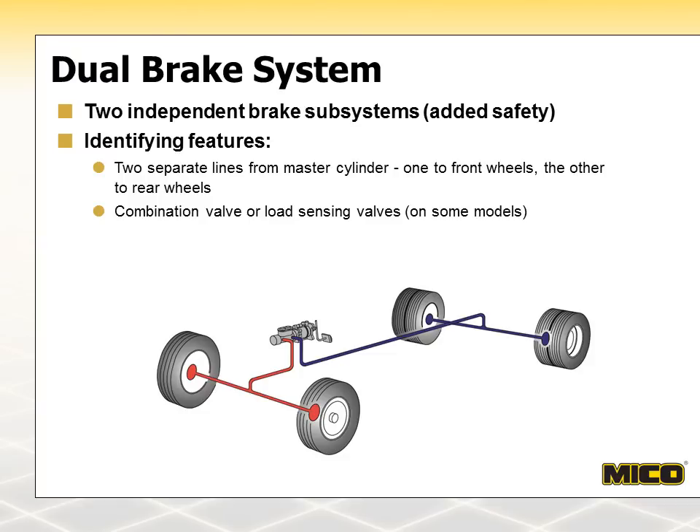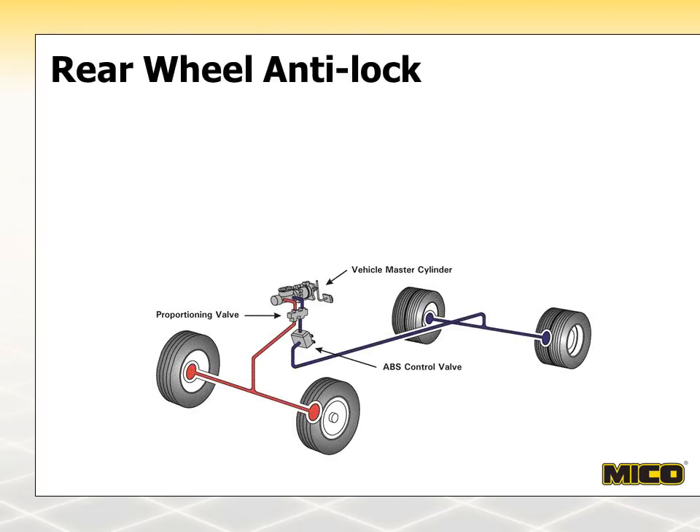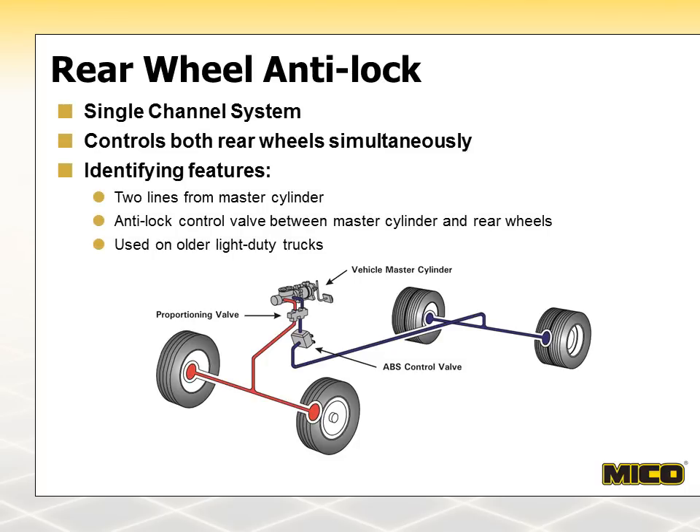The anti-lock brake systems, or ABS, that we will look at next are based on the dual brake system. Rear-wheel ABS first appeared on domestic light-duty trucks in the late 1980s. They use a single anti-lock channel to control both rear wheels simultaneously. The anti-lock valve is located in the brake line between the master cylinder, or proportioning valve, and the rear brakes. With rear-wheel ABS, there is no provision for control of the front wheels, but these systems have proved effective in light rear-end vehicles such as unloaded pickup trucks and vans. High braking pressures can be applied to the front wheels with a greatly reduced threat of locking up the rear wheels.